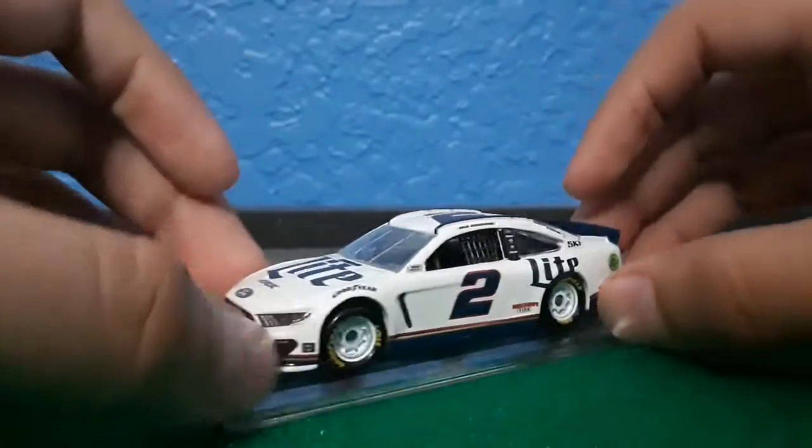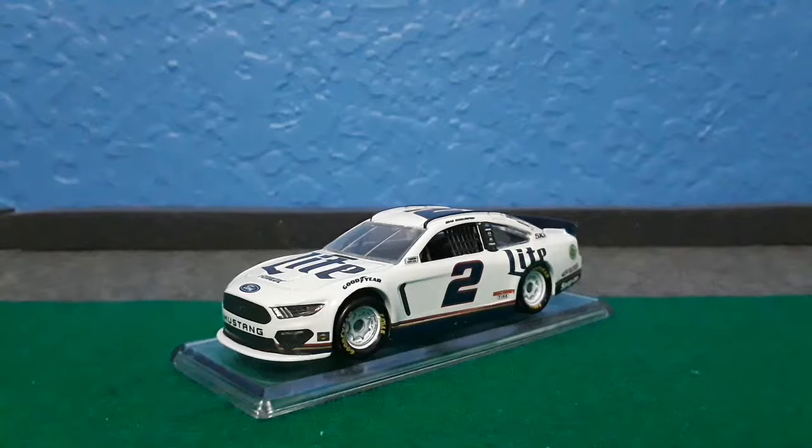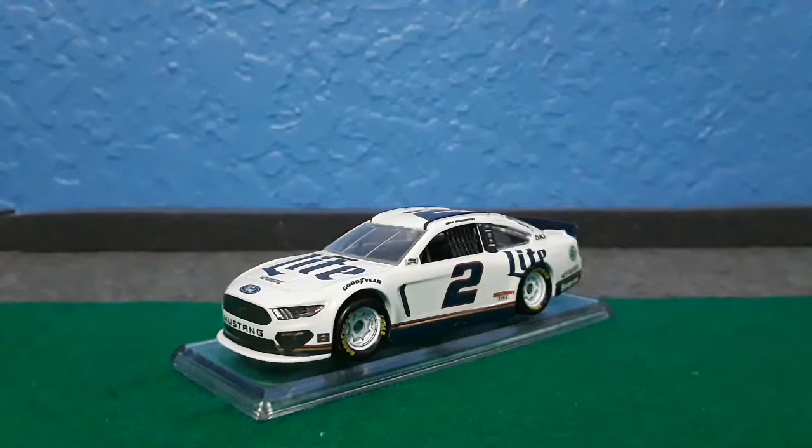Would I recommend this diecast? Yes, just because it's on the Ford Mustang, in case you want to be up to date with the diecast. I would give it a 6 out of 10. Even though it's my favorite driver, the paint scheme's been the same for years. I didn't even get the 2018 Miller Lite diecast because I already had the 2017 one — it was the exact same, just the spoiler was the difference.